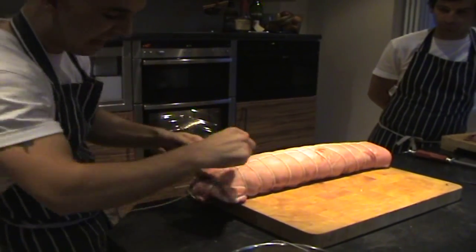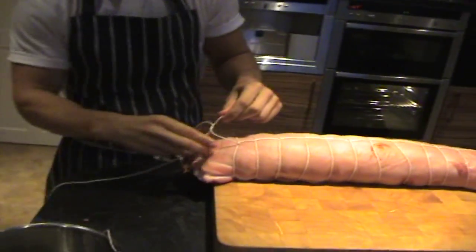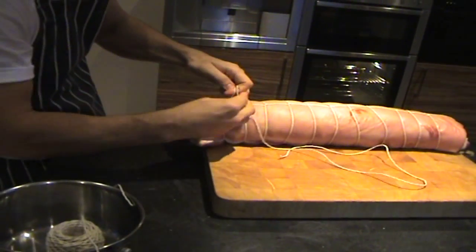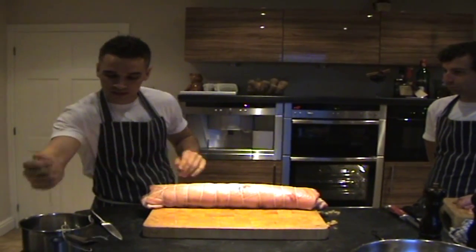All I'm going to do is just tie this again — no fancy knots, no fancy butcher's knots, just a knot. Like doing laces, just a knot, tie it, and we're done. Just get rid of that excess string there — it doesn't matter about that bit hanging off, it doesn't do anything.